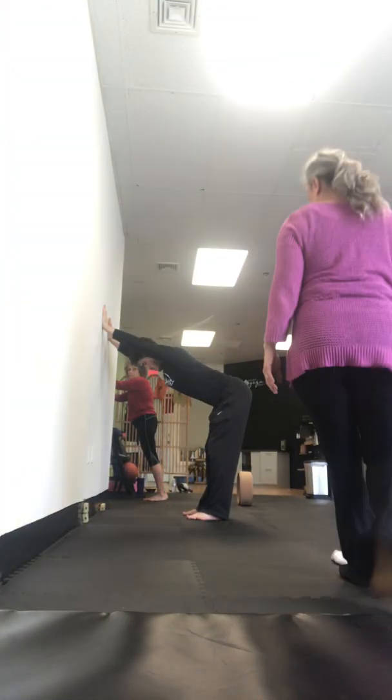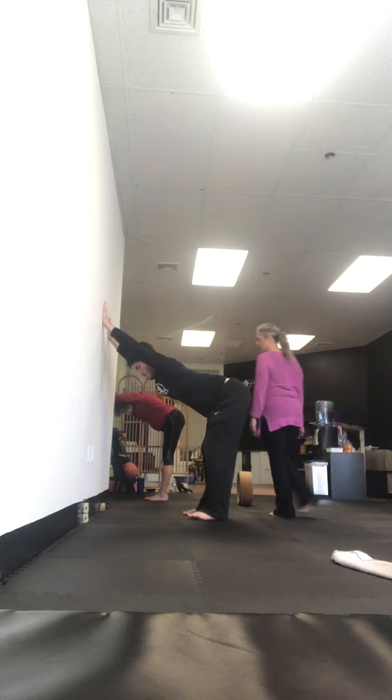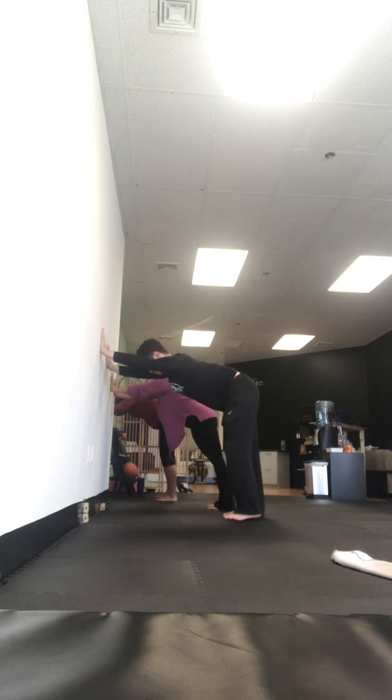I'm particularly fond of it. Alright, I'm going to come on the inside of your leg here. So your arms are a little high — you want your arms at shoulder height. So it's down dog.